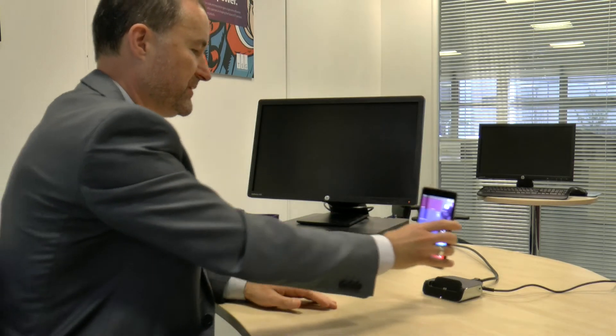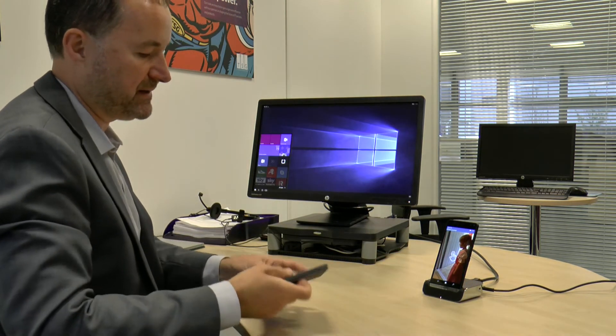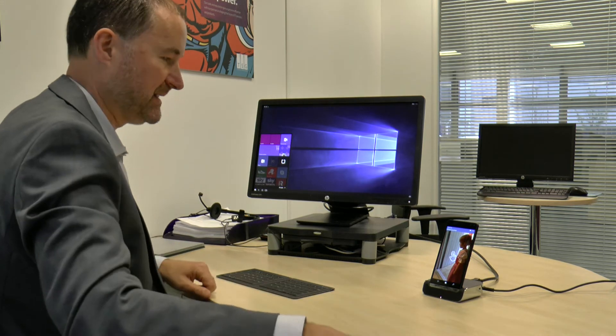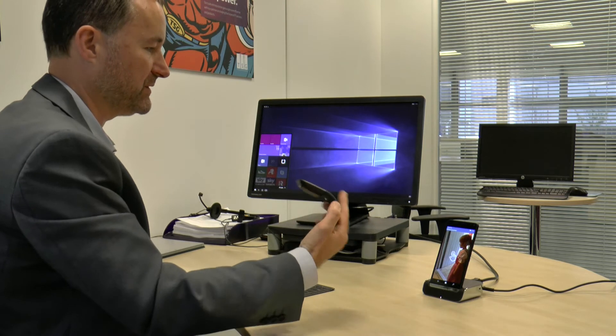The next feature is probably one of the most exciting features of the Windows 10 phone operating system, which is Continuum. The idea is that it can replace your laptop or desktop PC when you're back in the office. We're going to set aside my 950 and dock the Elite X3 to show you Continuum. The phone goes into its dock, and I also have the Microsoft foldable keyboard which I'll open up - it will automatically Bluetooth connect to the phone - along with my Surface mouse, which I've also connected to the phone.